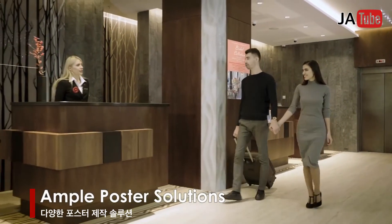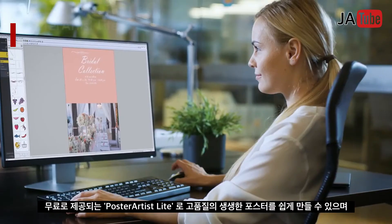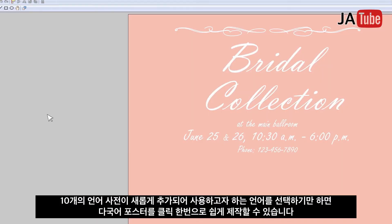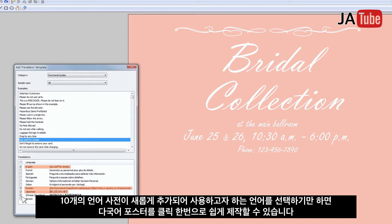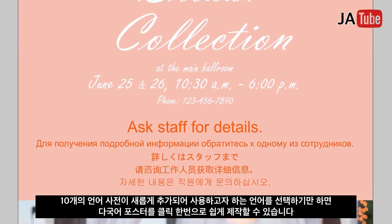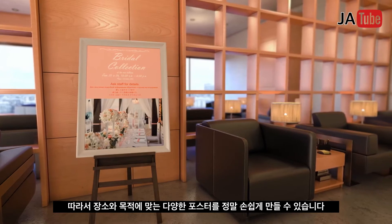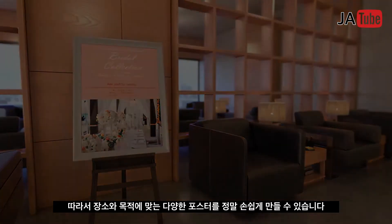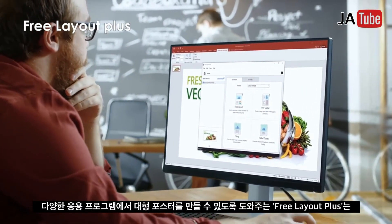Ample poster solutions: Poster Artist Light easily helps create high-quality, vivid posters. With the newly added 10-language glossary, multilingual posters can be easily produced just by selecting phrases in desired languages. It supports the creation of a diverse set of posters for different purposes. Free Layout Plus enables creation of large-format posters from various applications.